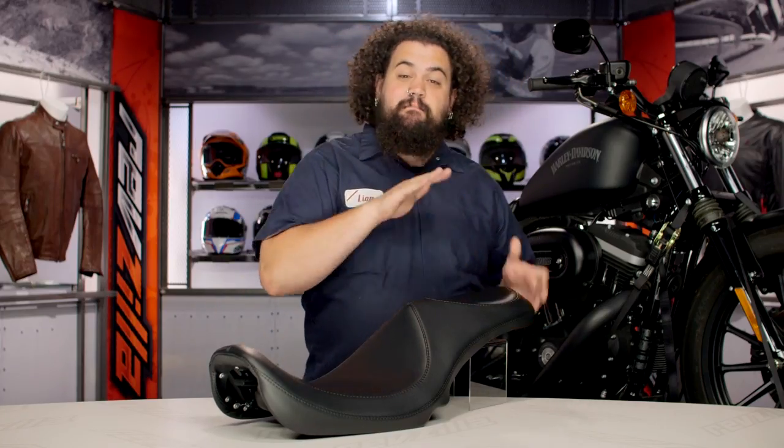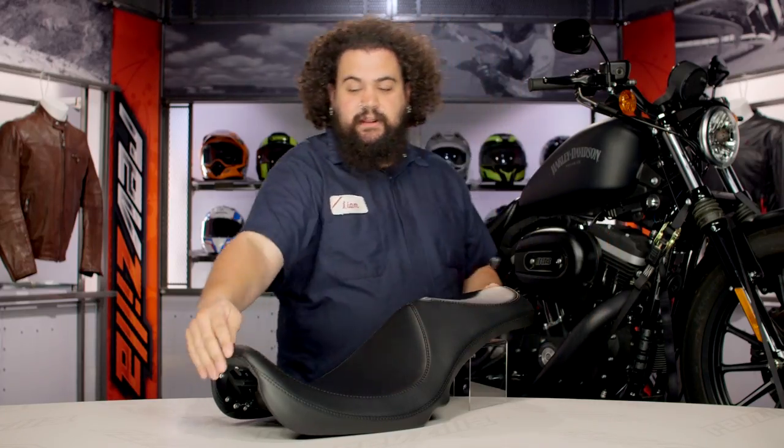The first thing that everybody notices about the Villain is the peak back here. All the non-contact surfaces — meaning it's not touching a butt — has this cool peak to it, and it's accented by the stitching that runs down the center. That's the thing that jumps out at everybody.